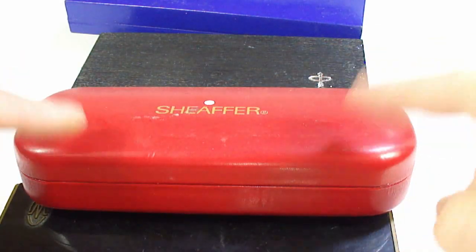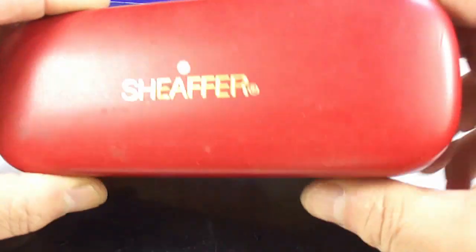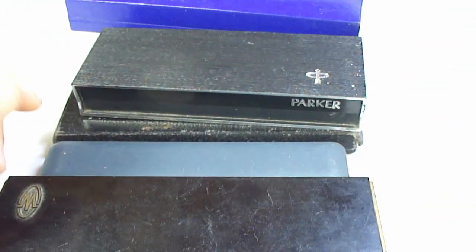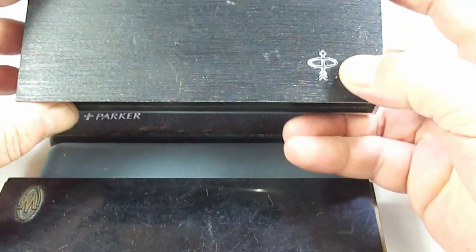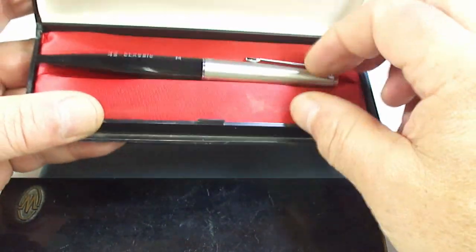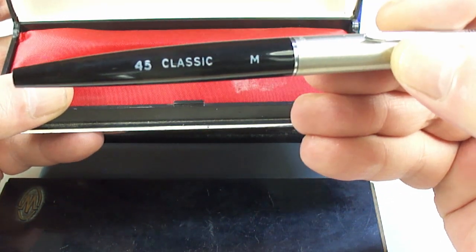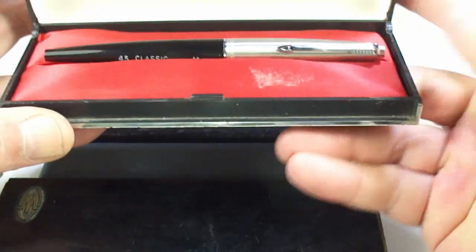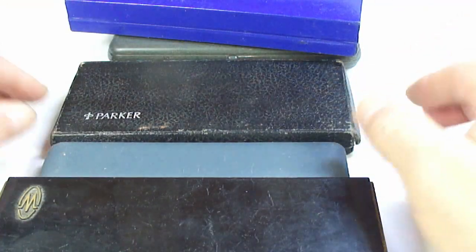As always we find some with the boxes. In no particular order — there are actually two Schaefer boxes, which always come in handy for storing pens. And here's a Parker 45, but the nice thing about this one — it's still got the original chalk marks, never been used. Anybody looking for a lovely unused Parker 45, get in touch.